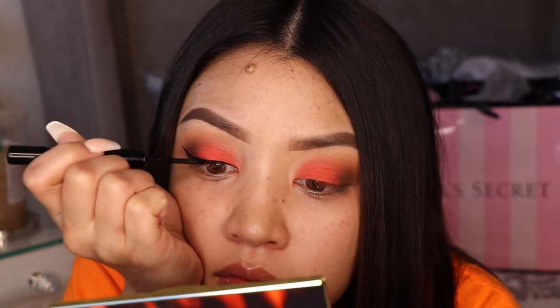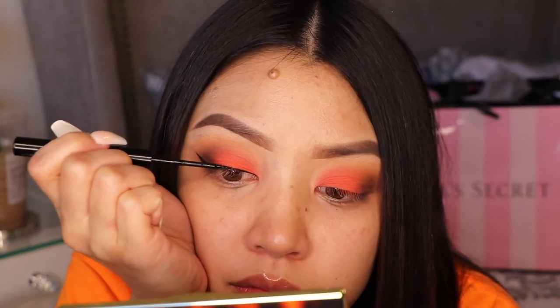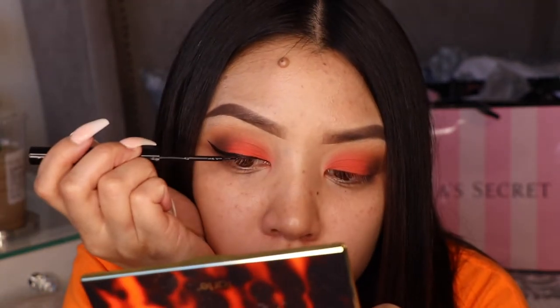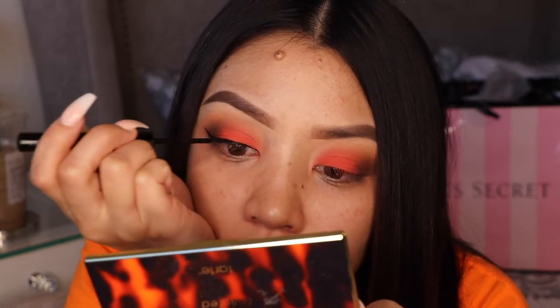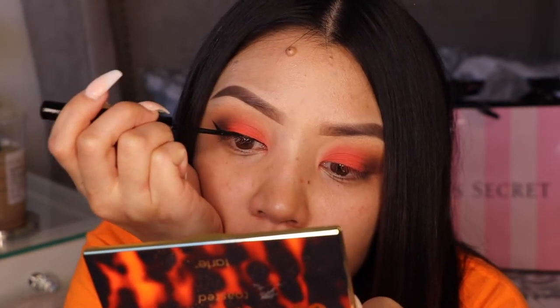I found the NYX liner and I love it. We're using this to create a wing. I see a lot of people do videos and they barely put any wings anymore — they just use their lashes — but I really like wings. I feel like it just makes my eyes look really pretty.